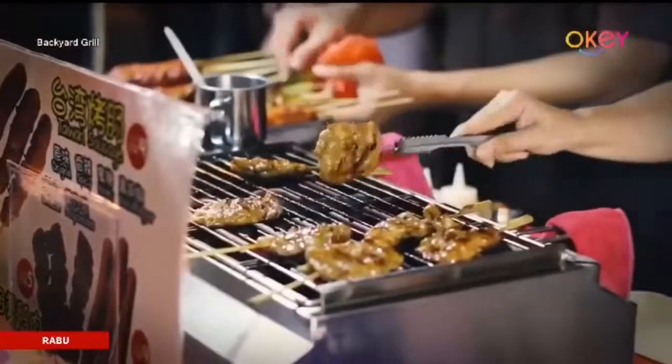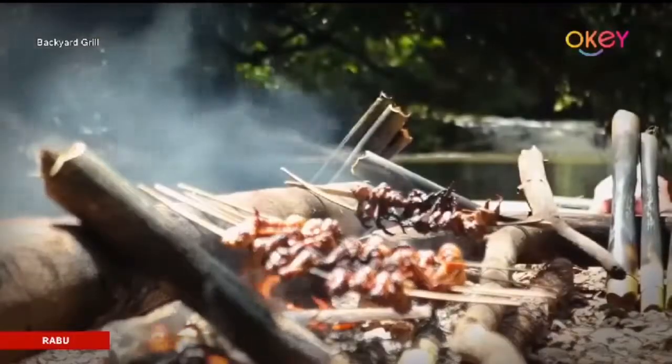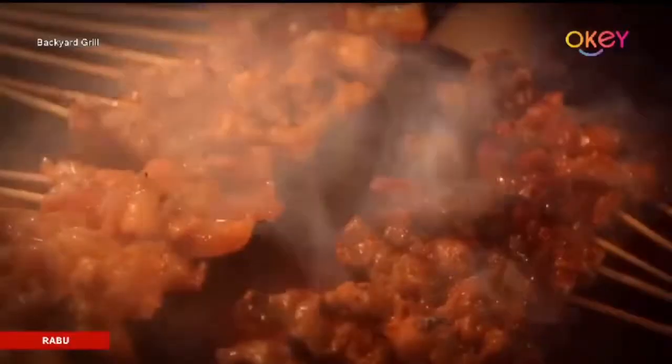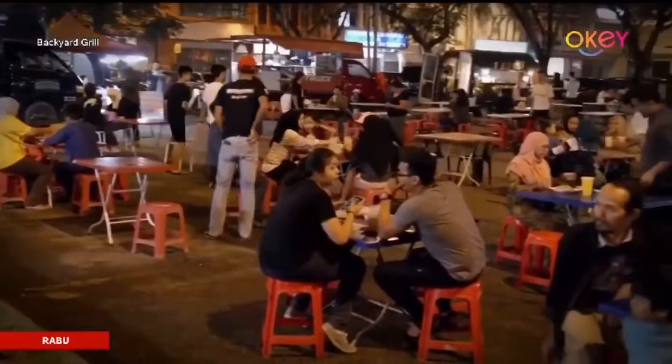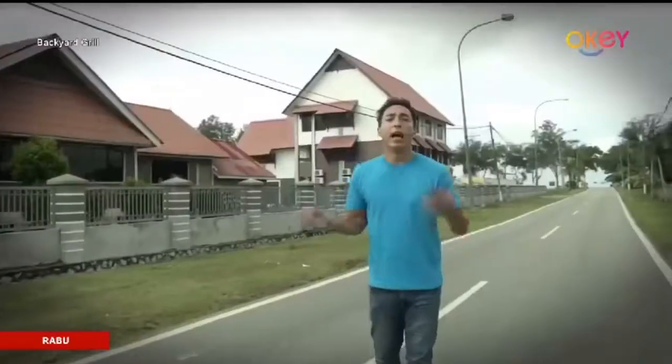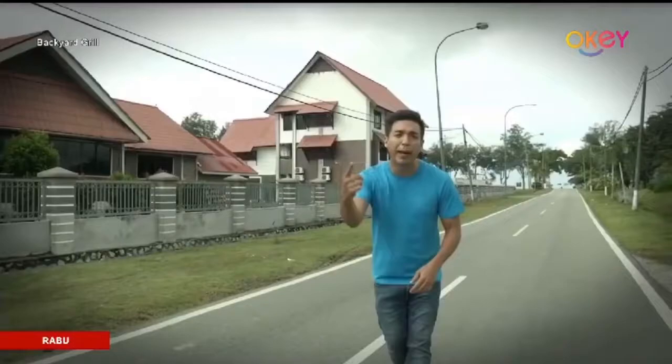We're doing some backyard cooking outdoors, and this is one of those times you can get friends and family close to one another, bringing back that vibe. Backyard grilling and cooking is depending on where you guys want it to be. I'm Chef Mashat Pino, and this is the Backyard Grill Show.